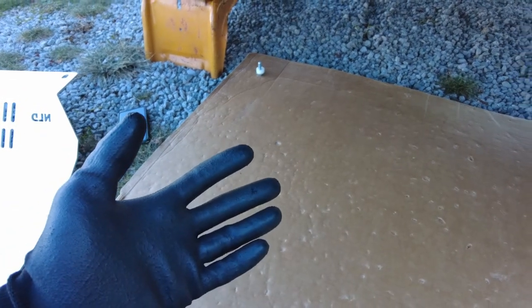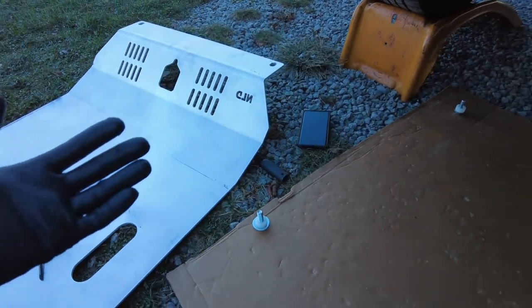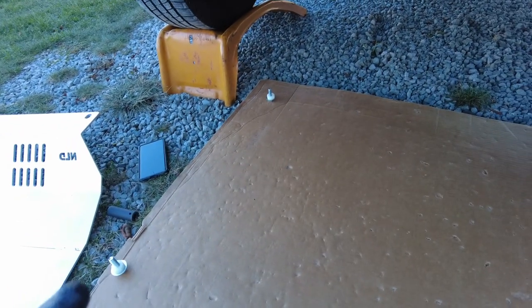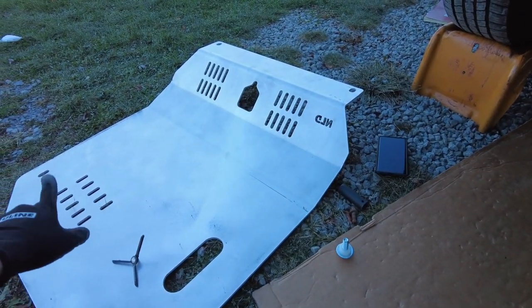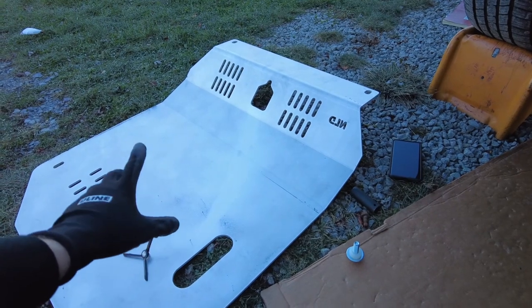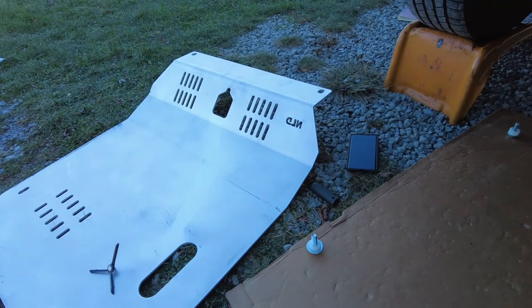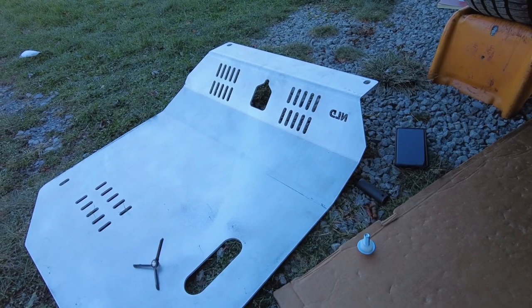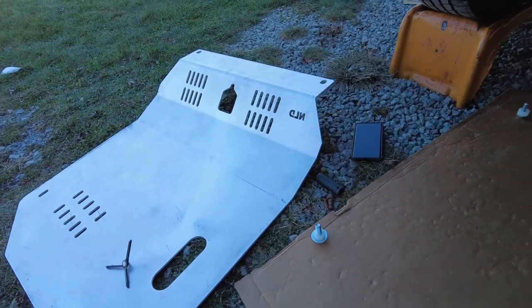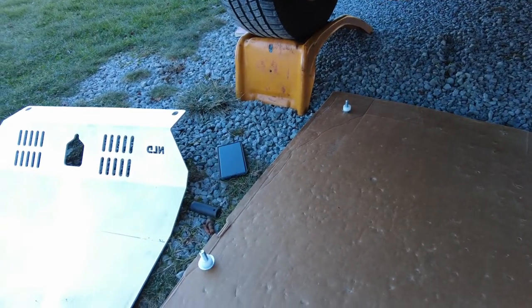I'll basically slide underneath the vehicle and hold the skid plate on top of me — I know that may or may not work for some of you. I've seen a lot of guys balance the skid plate on a jack, and I've even seen one gentleman ratchet-strap it to the jack with it raised up, so that could be an option too. I'm going to start at the rear and get the rear two bolts in, then you'll get to see me feed the front two in and torque it down.